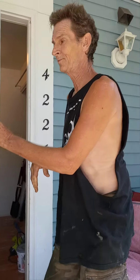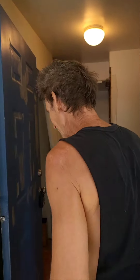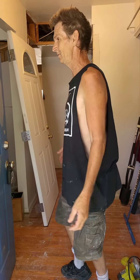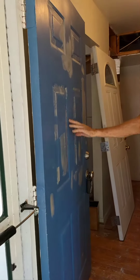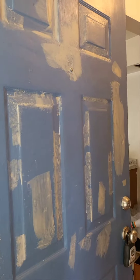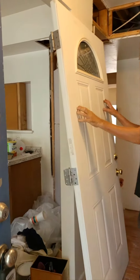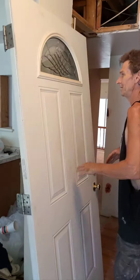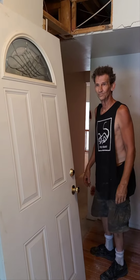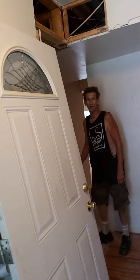I was hoping to have the new door on, but my door tools are on another site that I took them to yesterday, so I couldn't get it on. Maybe get a close-up of this door — completely garbage. And I've got this almost brand new door here, nice and perfect and wonderful.